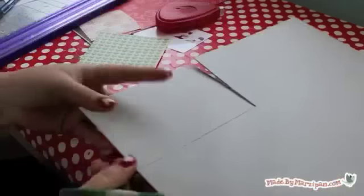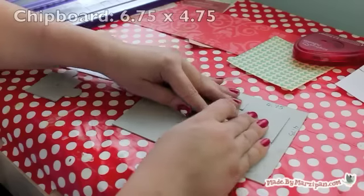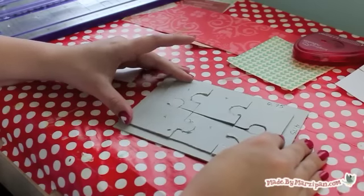You may find it helpful to number the pieces. Now cut out a piece of chipboard to make the backing for the puzzle. Cut it to 6 and 3/4 inches by 4 and 3/4 inches.